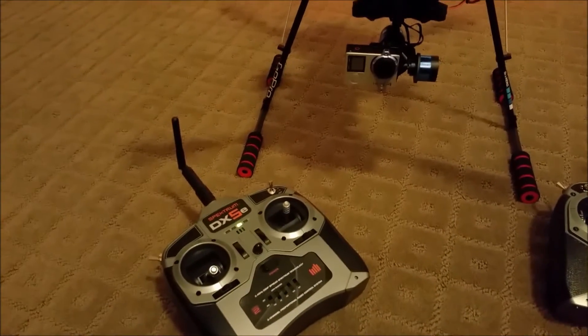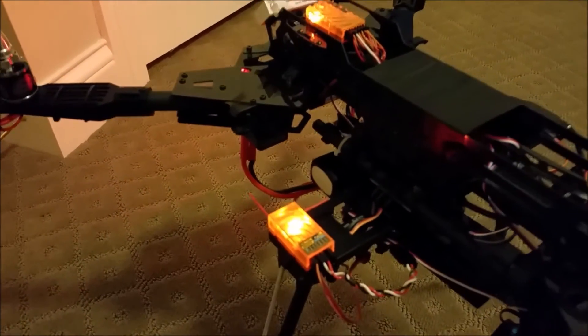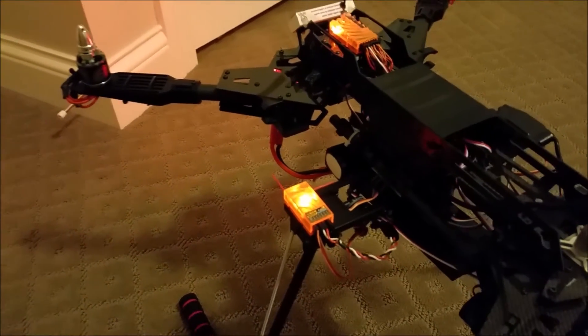The whole setup for the gimbal runs off a three-cell 2,200 milliamp battery. It is the second battery on this quadcopter and will give you about maybe 10 flights of use without having to be recharged, so the gimbal uses barely any power.